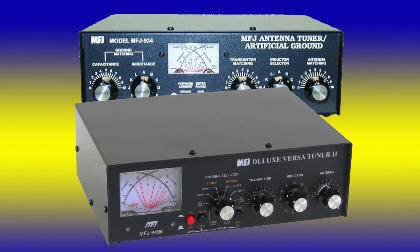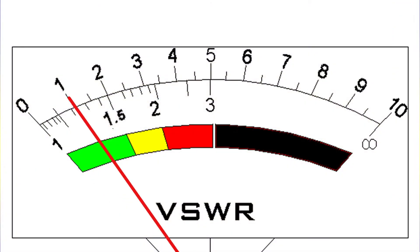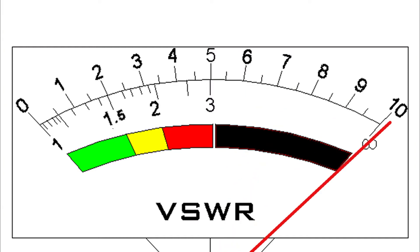Another misunderstood aspect is adding DC ground to various transceiver parts in an effort to control RFI and/or high SWR. If a DC ground addresses your RFI or SWR problem, then something else in your installation is incorrectly installed or mounted.